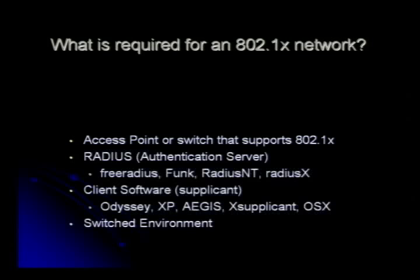RADIUS — this is what you're going to use to do a lot of your authentication. There are a lot of different RADIUS servers. I recommend FreeRADIUS because it says it right in the title: it's free. There's also Funk, RADIUS NT, and RADIUS X. Funk was acquired by Juniper. X-Supplicant is what you'd use on Linux. OS X has its own client. Microsoft has its own client. And you're going to need a switched environment — 802.1X is heavily dependent on ARPing and MAC addresses. You can't run it in a broadcast network.